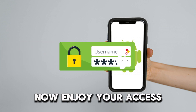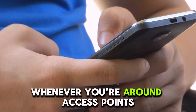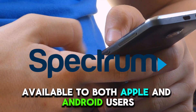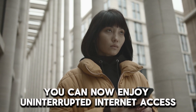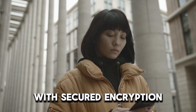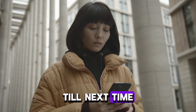Now enjoy your access. For instant connection whenever you're around access points, you can download the MySpectrum app, available to both Apple and Android users. And that's it. With this guide, you can now enjoy uninterrupted internet access to Spectrum Hotspot points with secured encryption. Thanks for watching. Till next time.